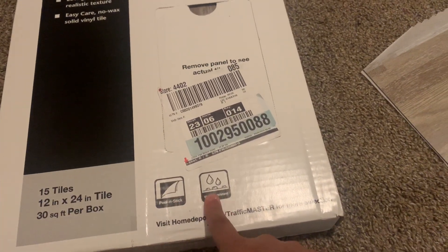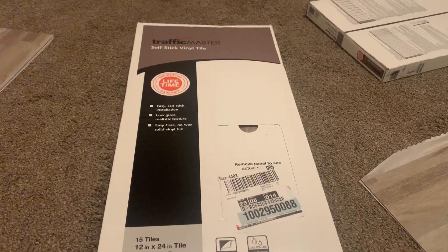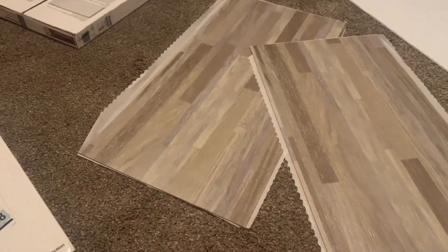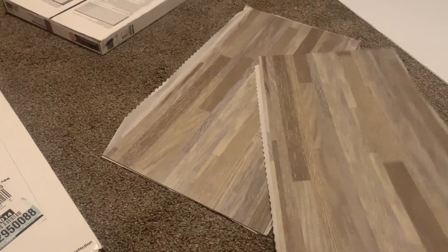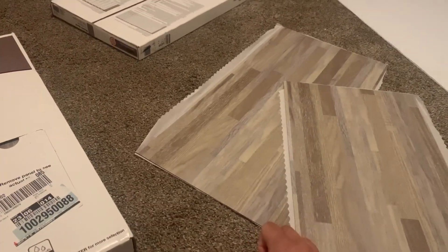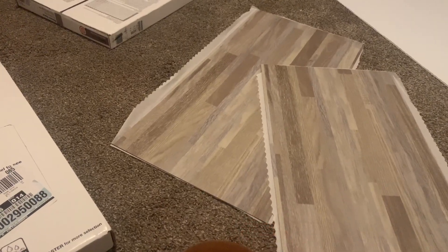These ones are the water resistant ones, but there are also some models that are waterproof. They also come in a lot of different sizes and colors. I really like this fake wood print because I thought it looked kind of beachy and I loved all the colors. But there's also different marble or stone effects if that's something you prefer, and you can also get a darker or lighter wood.